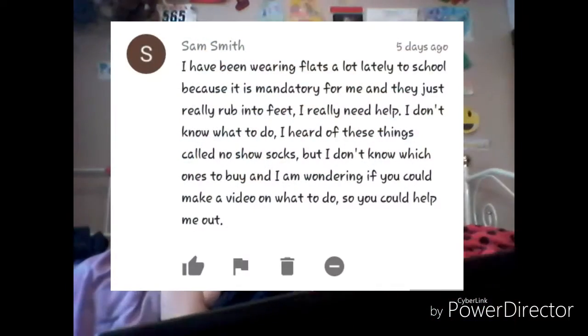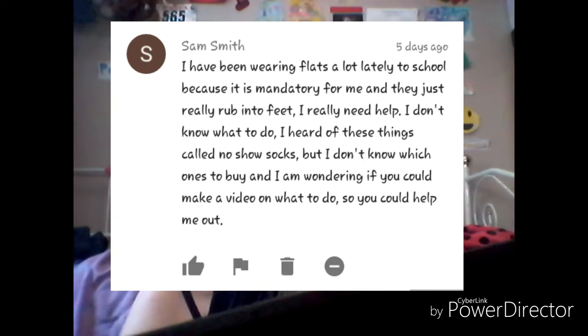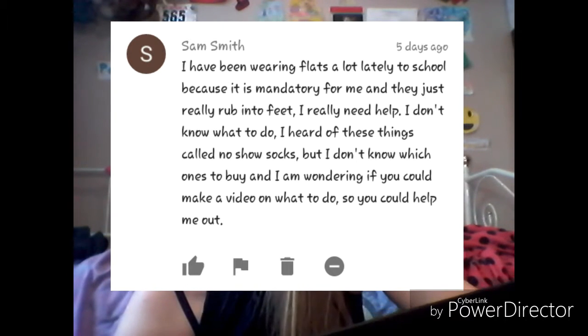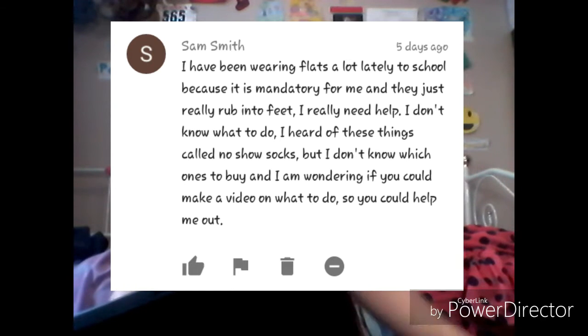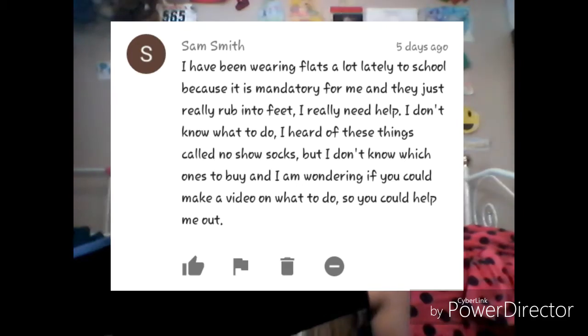Hey guys, Kimberly here and I'm back with another video. I'm not totally sure what I'm doing today — I'll just read you what this person wrote for me: 'I have been wearing flats a lot lately to school because it is mandatory and they really rub into my feet. I really need help. I heard of these things called no-show socks but I don't know which ones to buy — could you make a video to help me out?' So this is the comment someone left me.